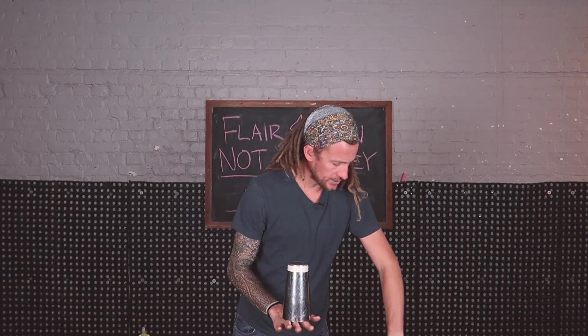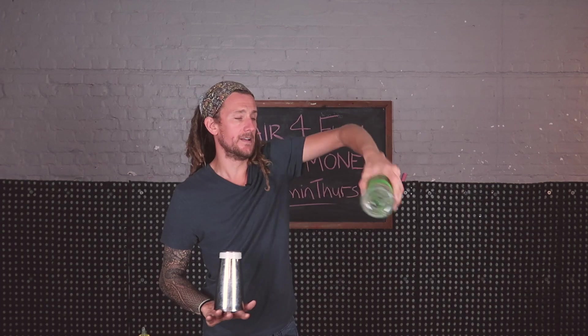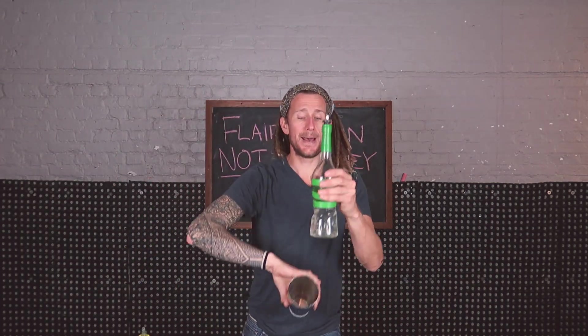I'll try and show you with this weird shaped bottle — it's got liquid in it. I'm going to throw it up. You can perform this move when the bottle is half full. You have to be careful not to spill it, but I'm going to show you how to do the move today.